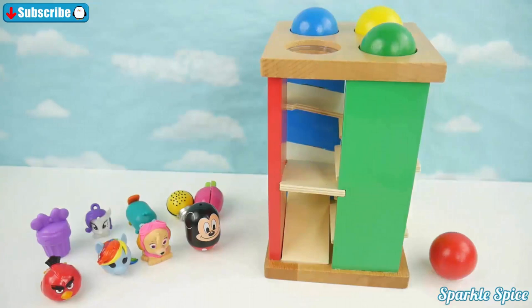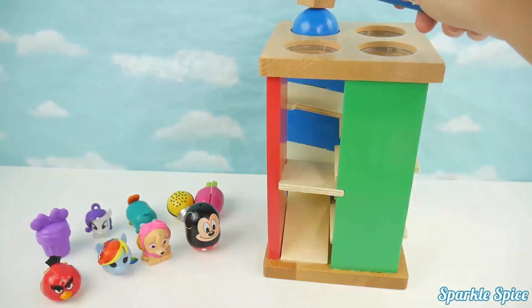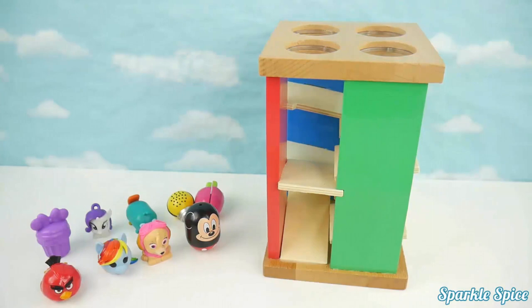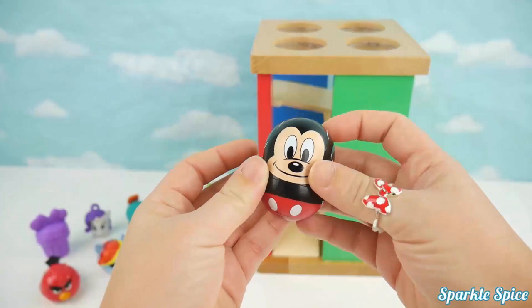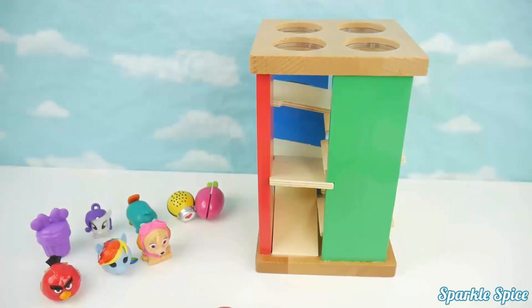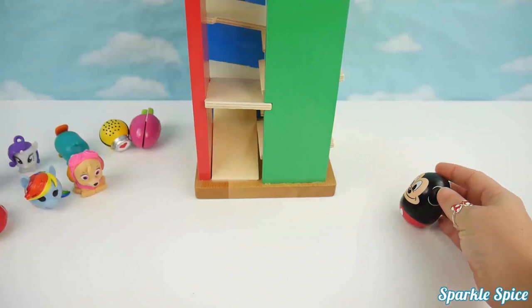Now we'll start our game with our table and maze, also with our toys. We'll take each toy and put it through the maze and see which ones will roll and which ones won't. Let's start with Mickey. Let's see if he'll roll through our maze. He did it — he rolled through. Mickey's also a rolling toy, super neat.